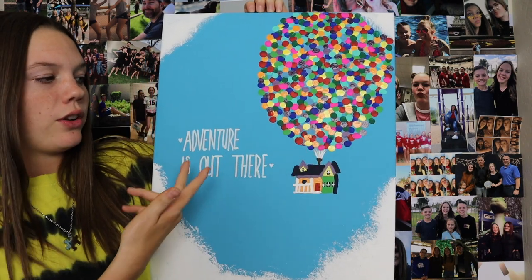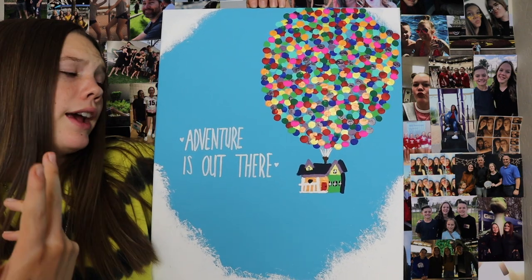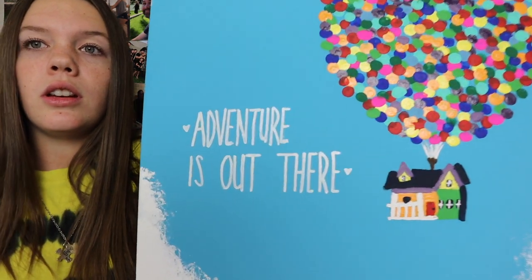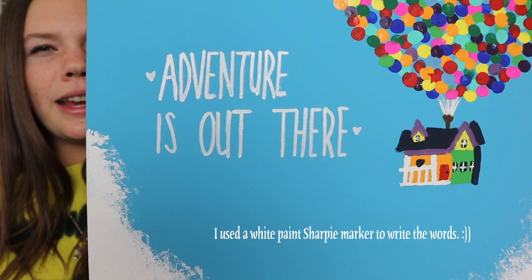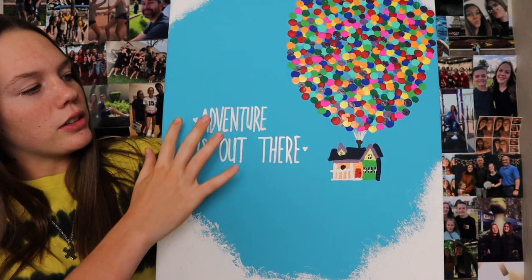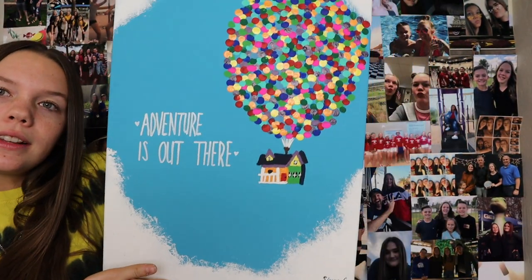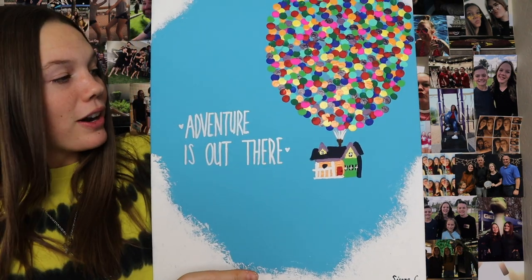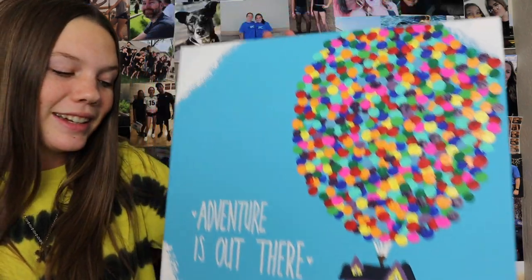On the first one I did the house and balloons on the left side and the wording on the right. I also did a different font — on the first one I did it in cursive, and on this one I did these cute skinny capital letters with little hearts because it needed a little something so it's not just plain words. And there are all these clouds here. That is the final product, I hope you guys really liked it.